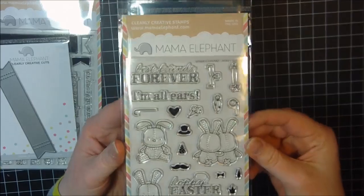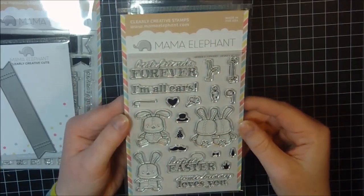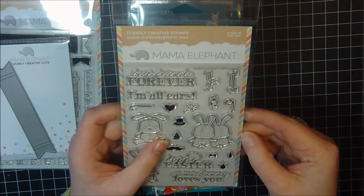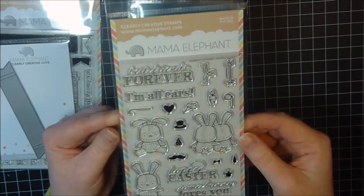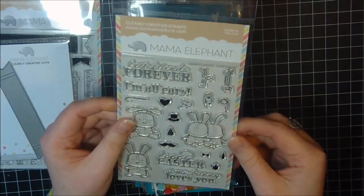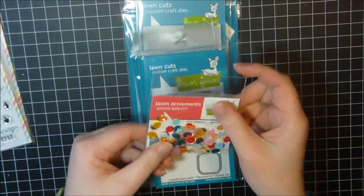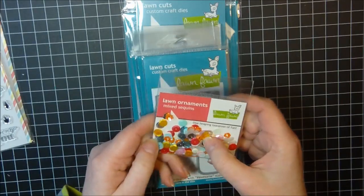This is such a cute set — I think it's sold out right now. So if you like this one, pick it up the next time it comes back in stock because I'm sure it's going to keep selling out.